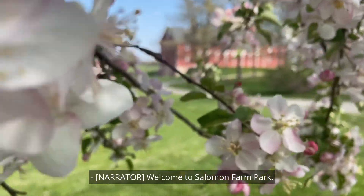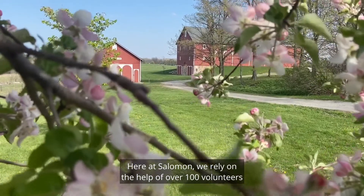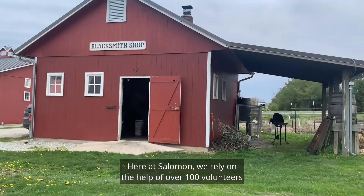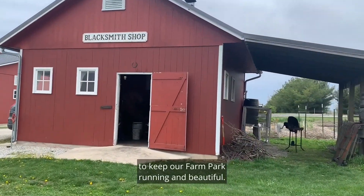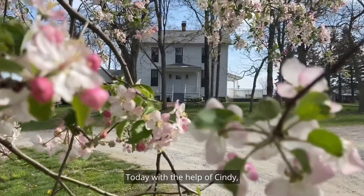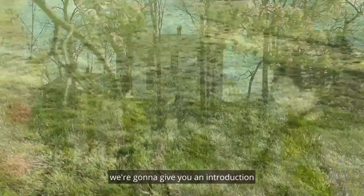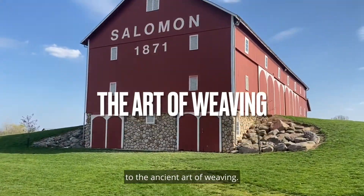Welcome to Solomon Farm Park. Here at Solomon, we rely on the help of over 100 volunteers to keep our farm park running and beautiful. Today, with the help of Cindy from the Fort Wayne Weavers Guild, we're going to give you an introduction to the ancient art of weaving.